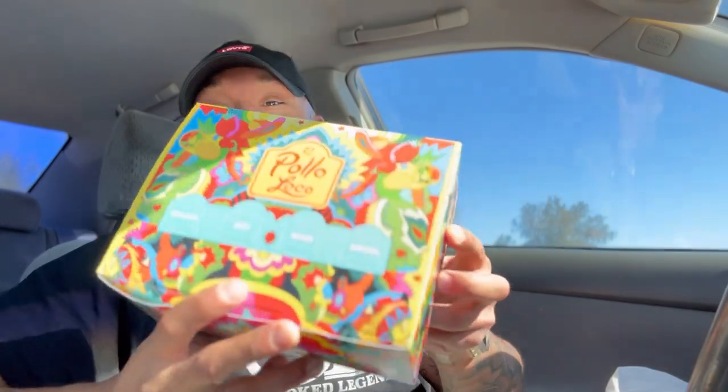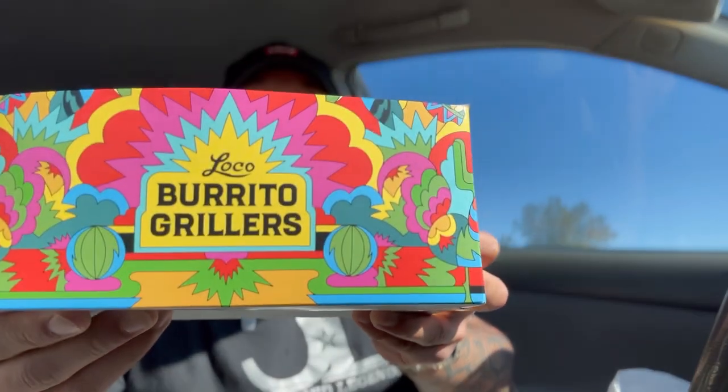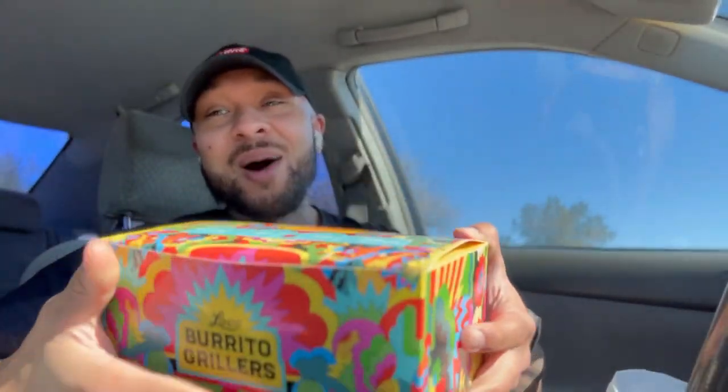But look at that. We're going to try out some of these new burritos that they got. Look at that cool little box right there — that's dope. This is cool, I'm not going to lie. So they're getting a 10 out of 10 on the presentation, El Pollo Loco.